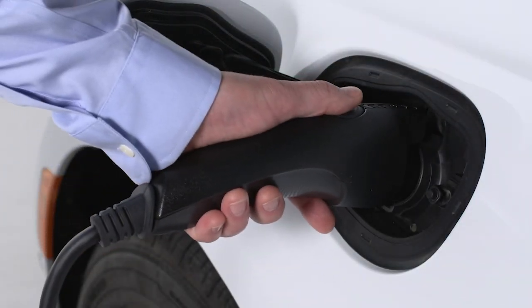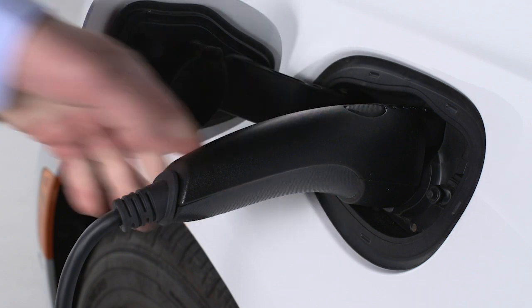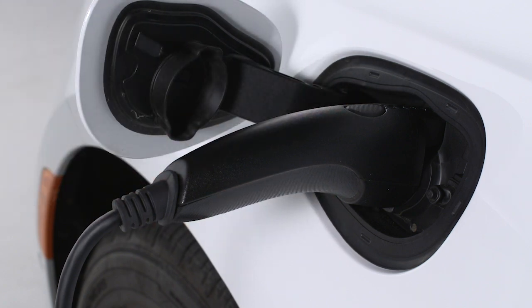Push the connector firmly into the charge inlet. You'll hear a click when the connector is fully engaged. If it's not fully engaged, the vehicle may not charge.